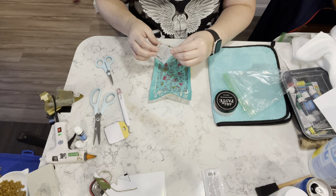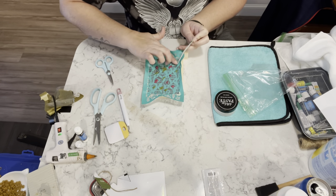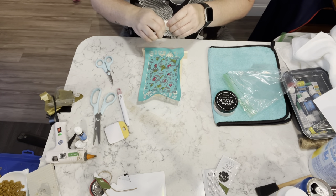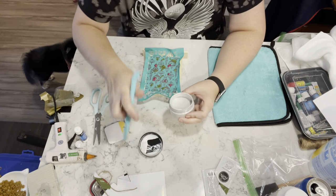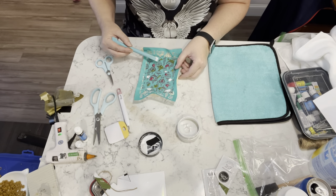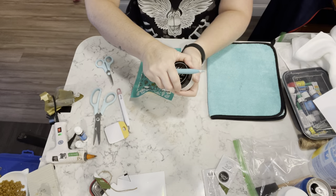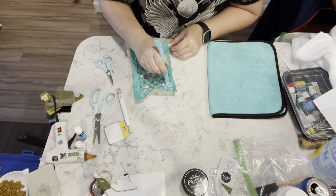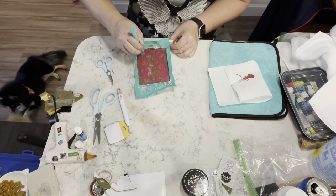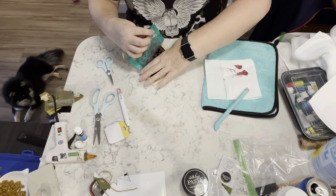I'm taking some of the chalk — I used the Currant and the Shimmer Frost — and I'm just kind of dabbing it on here and there. Then I am going to take my multi-tool, which is what I have in my hand right now, and I'm just going to spread all of the paste onto the transfer. Once that's done, then the magic happens — ta-da!